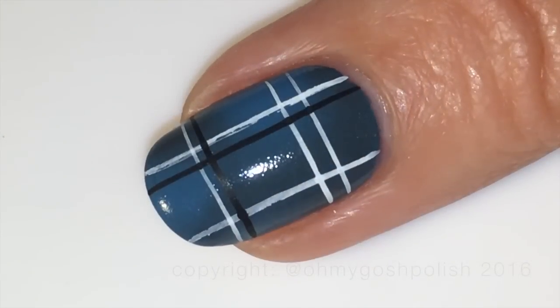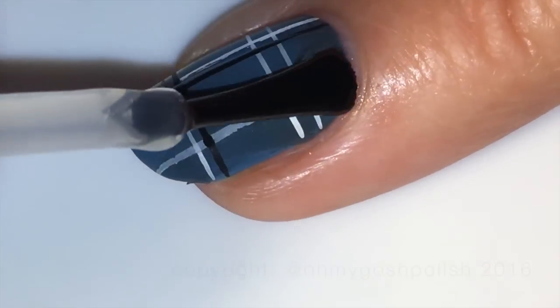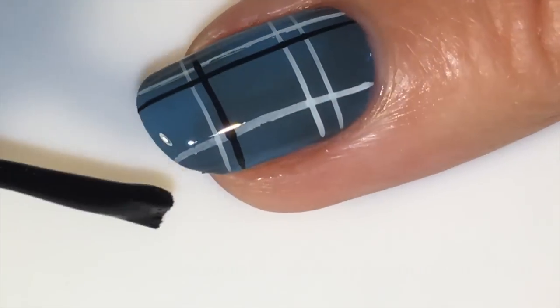Once all of that is completely dry you can go ahead and seal it all in with a good quality top coat. Of course I'm using Seche Vite as per usual.